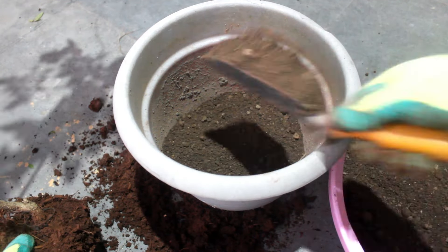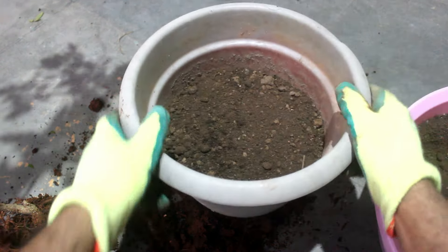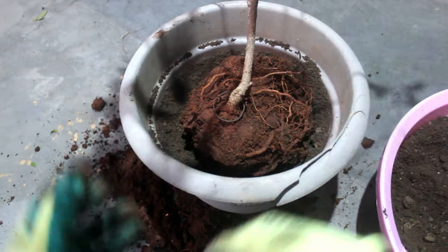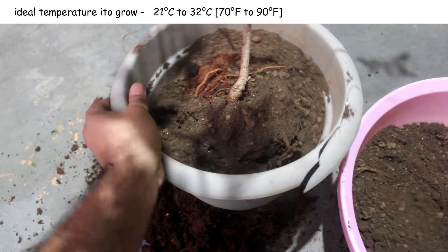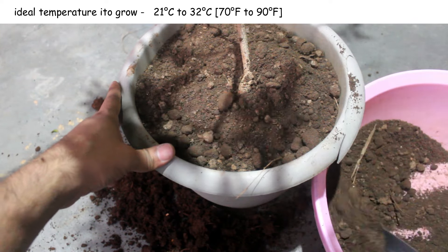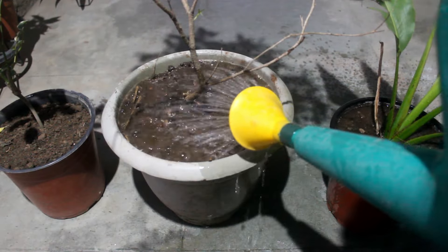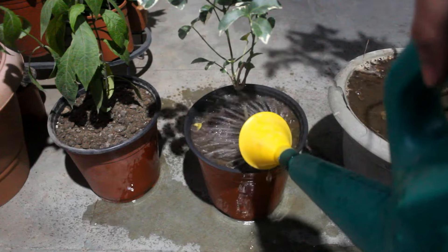The best time to repot is February to March, when the growing season starts. They are both heat and cold tolerant but will go dormant if temperature drops below freezing. The ideal temperature for Tecoma is around 21°C to 32°C. After watering well, I kept the pot in indirect sunlight for two to three days before moving the plant to the terrace.